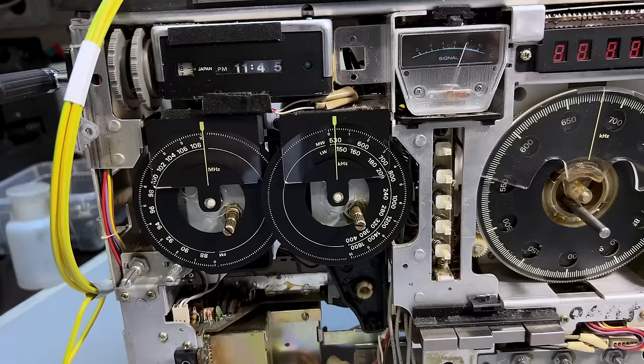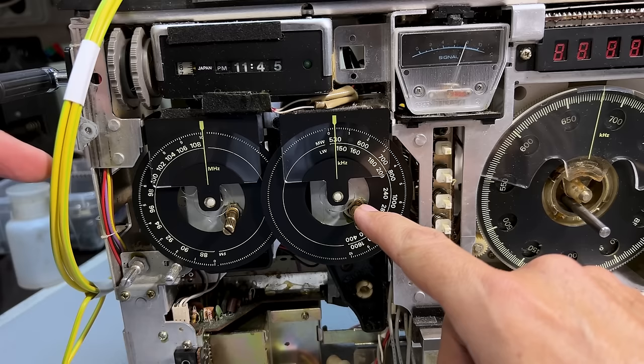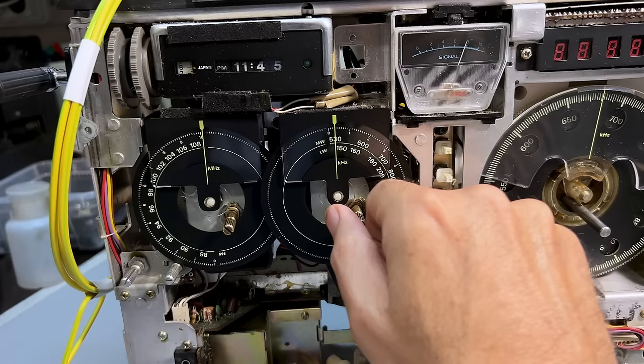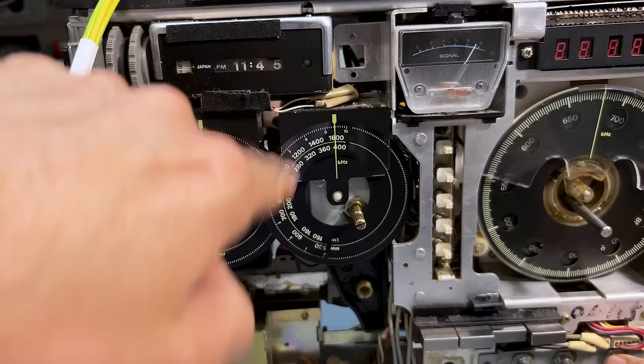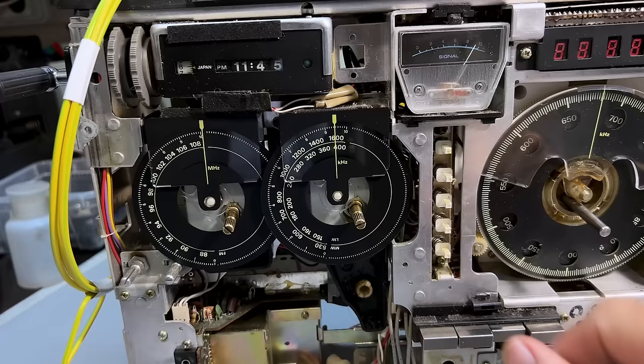Just to make sure the extension of the tuning range is good, I've got a signal coming into a loop at 530 kHz - and there it is. Let's try at 1600 - there it is. So the dial accuracy is actually pretty good. I'll still refine it later - I just wanted to make sure I'm getting the full band, and I am.